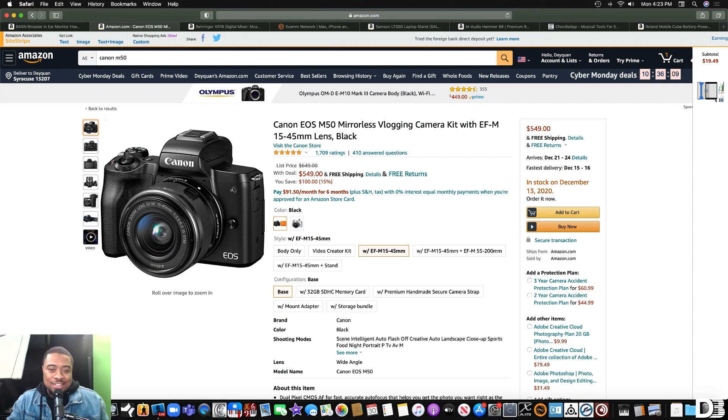It's on sale right now for $549 as of today, so you might want to hop on that ASAP. I use this for my tutorials and it has done a really great job for what I use it for. It's very easy — it has a beginner mode. So that's it.